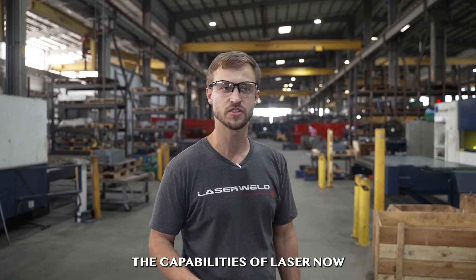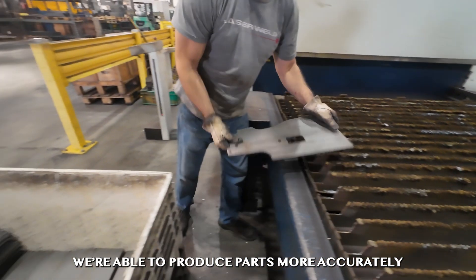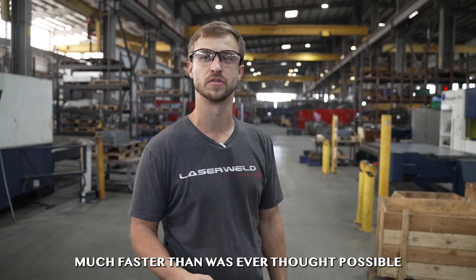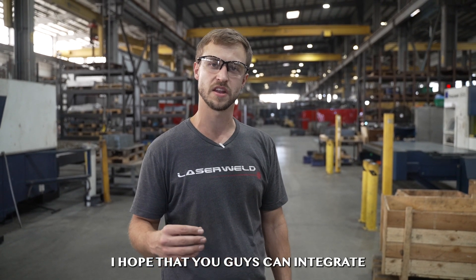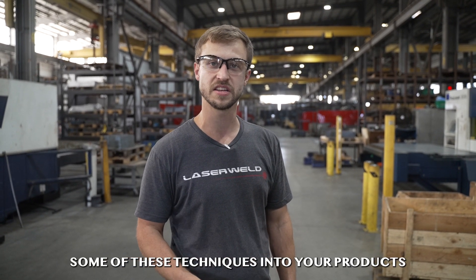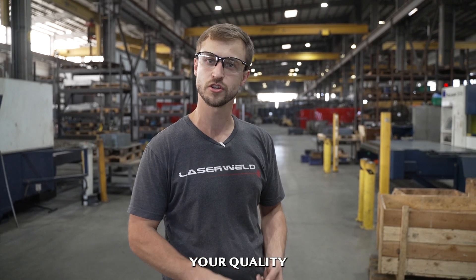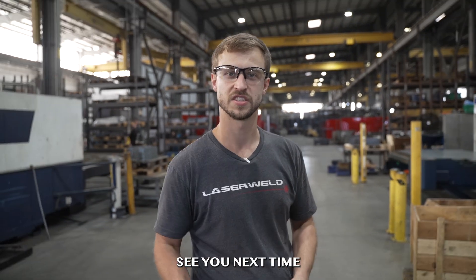The capabilities of laser now are higher than they've ever been before. We're able to produce parts more accurately and much faster than was ever thought possible. As technologies such as plasma and oxy-acetylene slowly become obsolete, I hope you can integrate some of these techniques into your products. At the end of the day, they'll increase your quality, speed up your production, and save your customers money. See you next time.